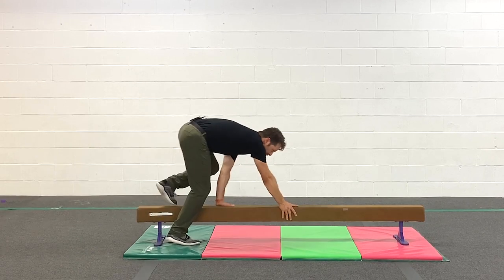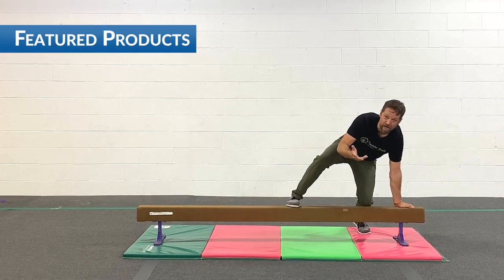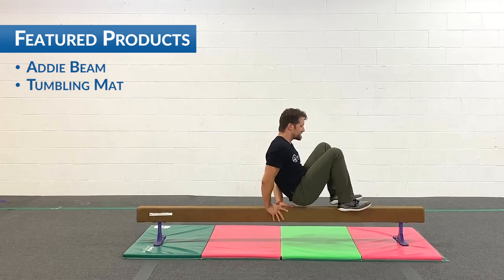So you can try your bear walks where you're going hands and feet. You can try crab walks, where you're going feet and hands but your belly button's up.